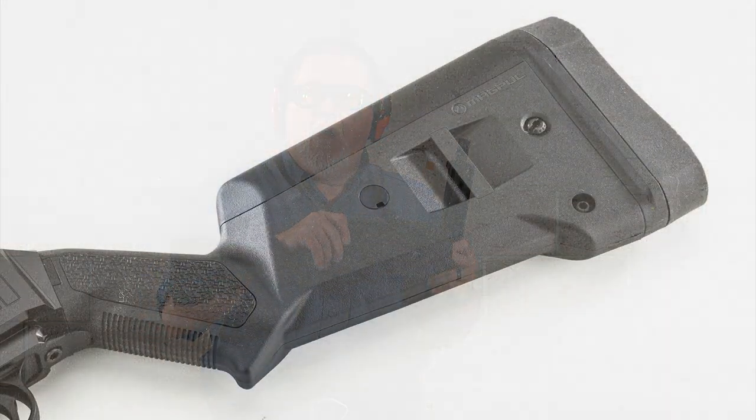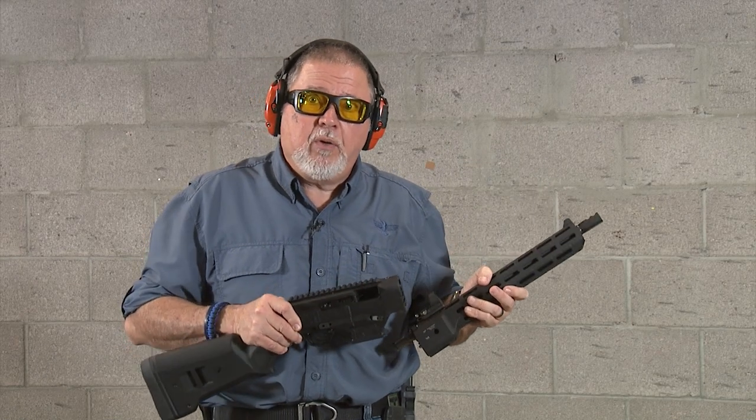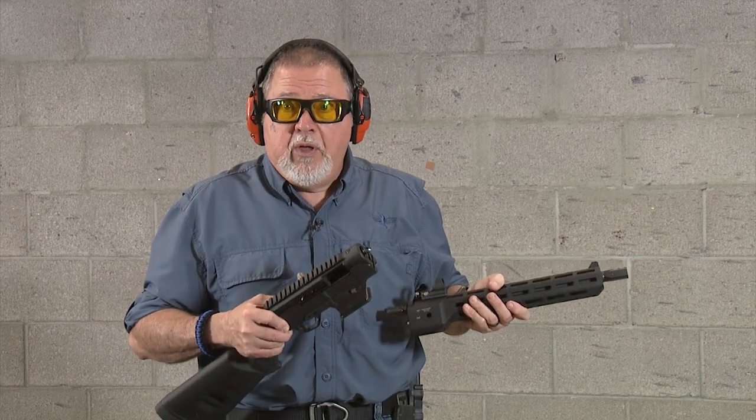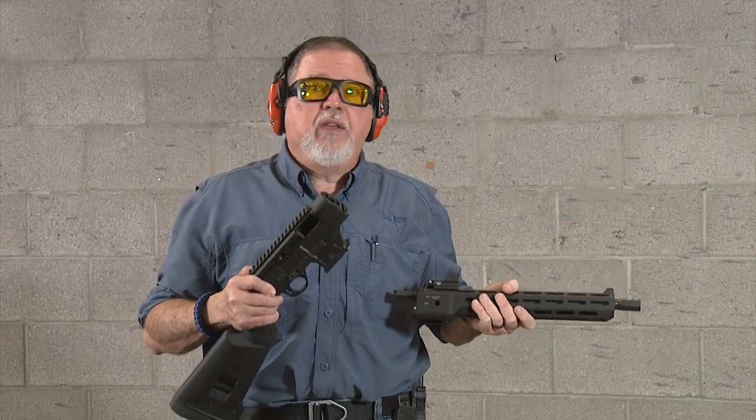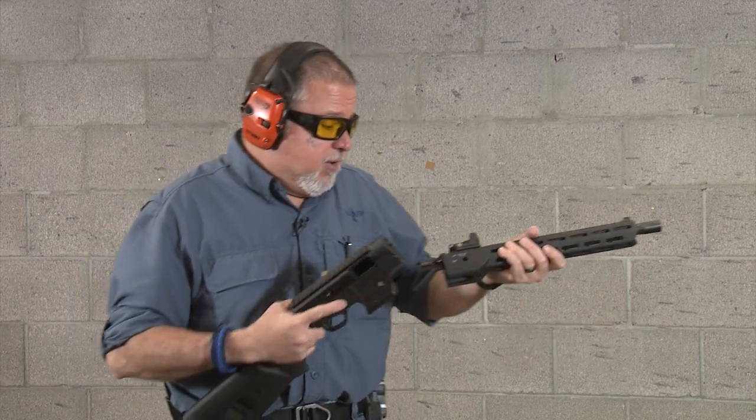This one is a Magpul stock for a Mossberg shotgun. You can actually — they sell a pistol grip type of AR stock with a pistol grip setup, a pistol grip only. You can do all sorts of really cool things as long as it fits the Mossberg shotgun pattern. So we're going to put it together.